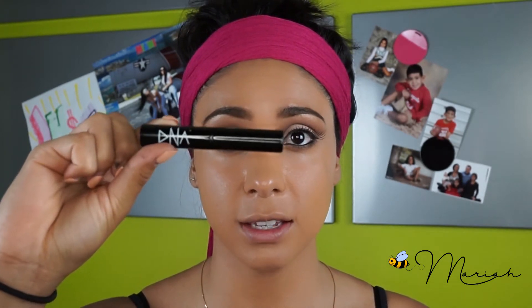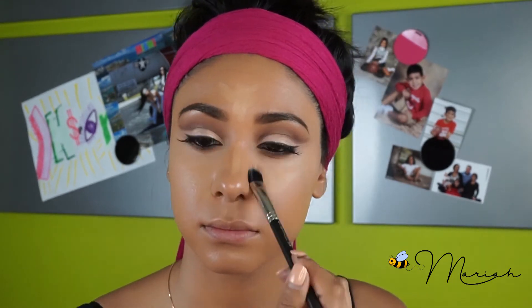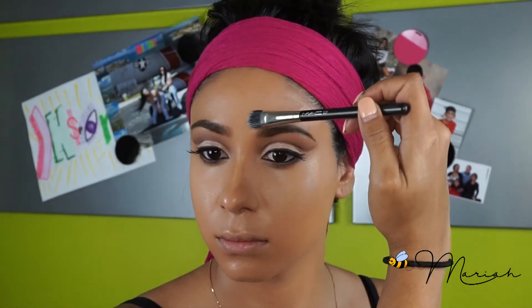Now I'm going to be applying my favorite concealer, of course from DNA Cosmetics. I love it because it simply just twists up — it's super convenient. I just draw it all underneath my eye where I want to be highlighted and down the bridge of my nose.